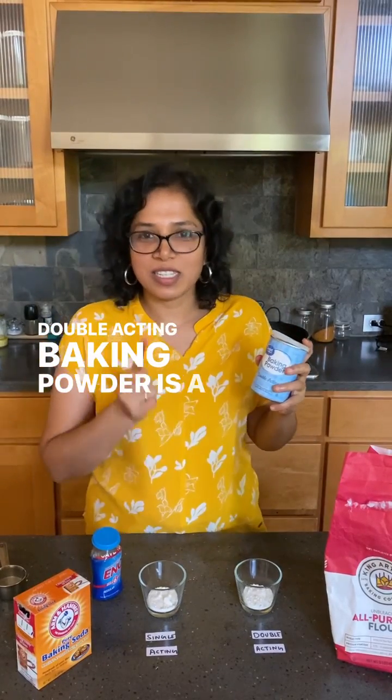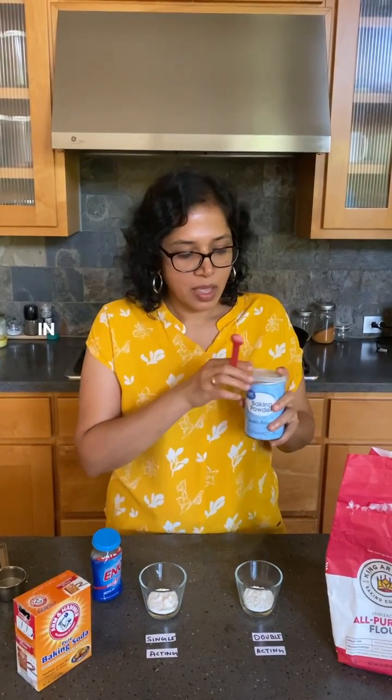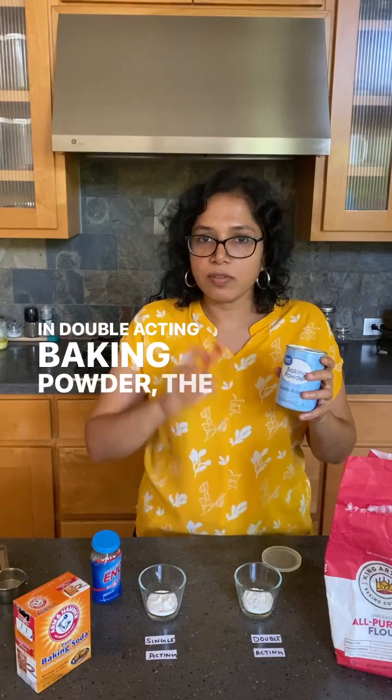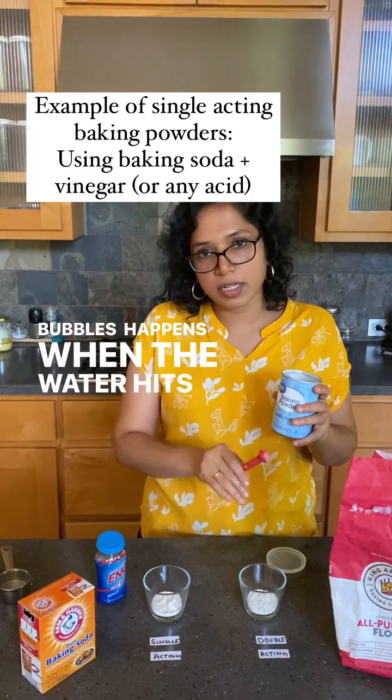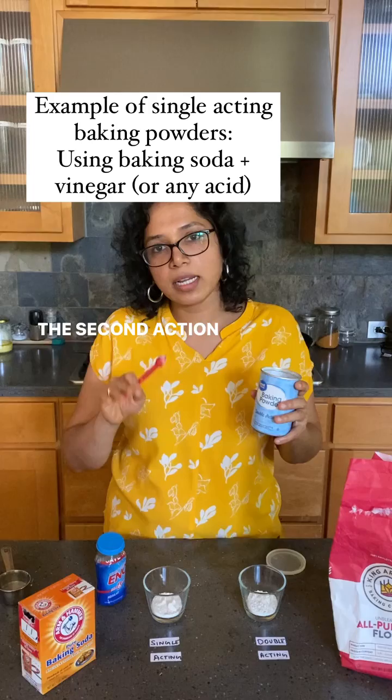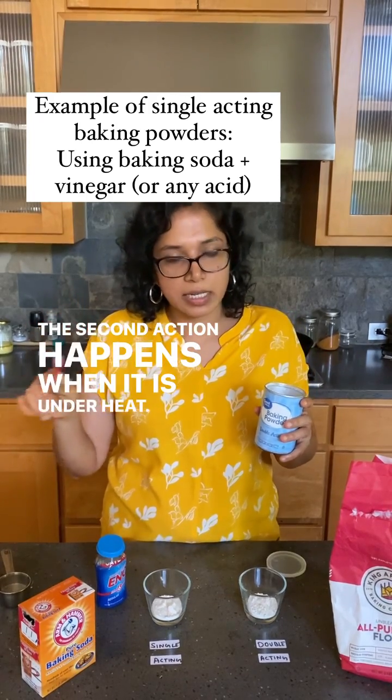Double acting baking powder is a genius product, and here's why. In double acting baking powder, the first action of releasing bubbles happens when water hits the powder. The second action happens when it is under heat.